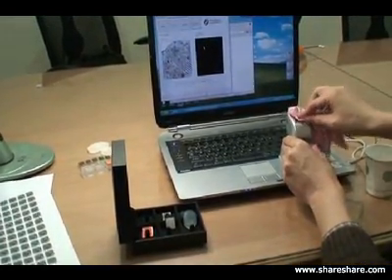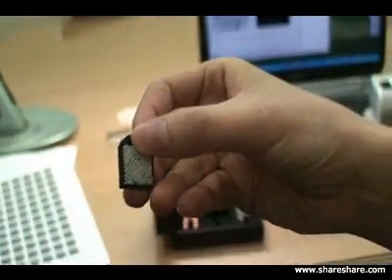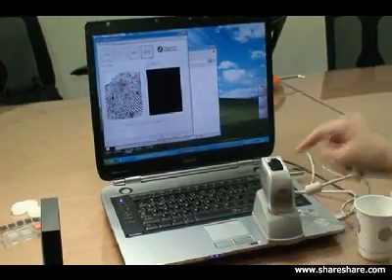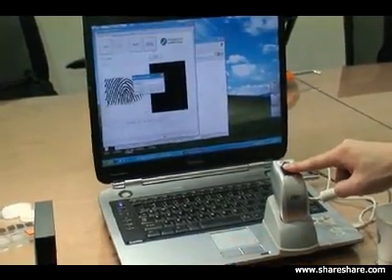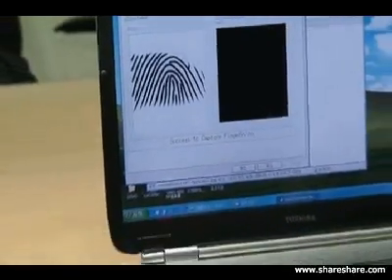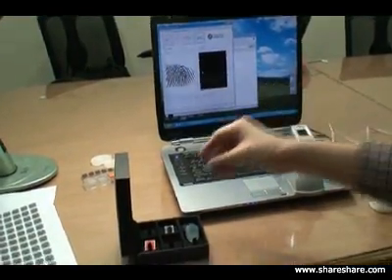Now we're going to show you what a rubber image looks like on the sensor. There's a rubber image on the sensor. Now we don't need the full image on the sensor - all we need is a few lines and grooves to determine if it's a valid finger or not, so this still can be detected.